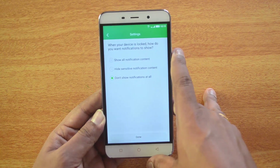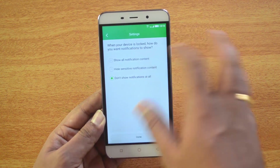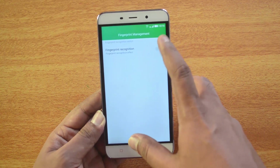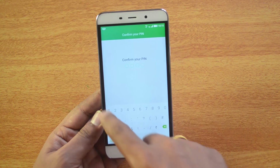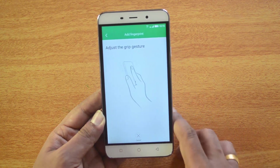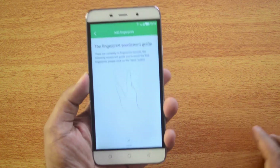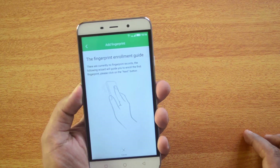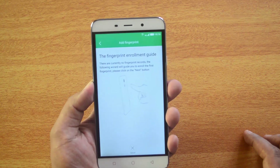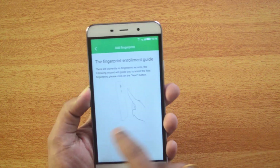Next, you'll see notification settings for when the device is locked — configure how you want notifications to show, then click Done. Now let's turn on the fingerprint enrollment. You can see the 'adjust grip gesture' option. The fingerprint enrollment guide shows there are currently no fingerprint records. Follow the guide and click the Next button to proceed.